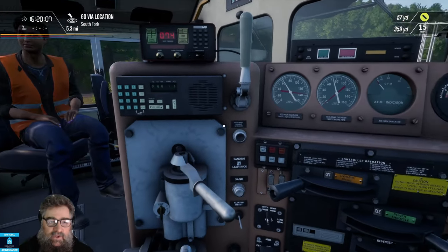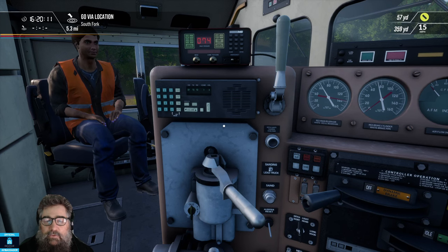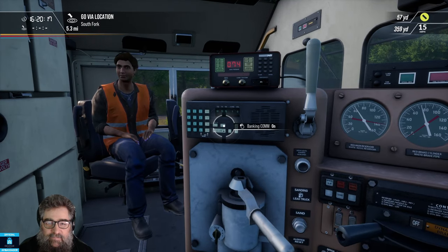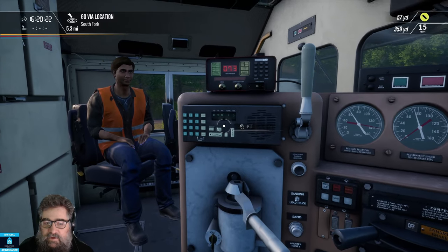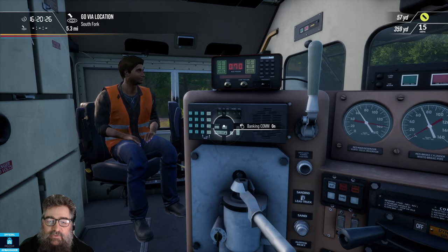The very first thing we want to do before we do anything else: the locos on this route have a little quirk. You must turn on Bank Incom before you do anything else. You press the DISP button on the radio. Some routes it's PTT — on this one it's DISP. Very important to remember, and very important to do it first.